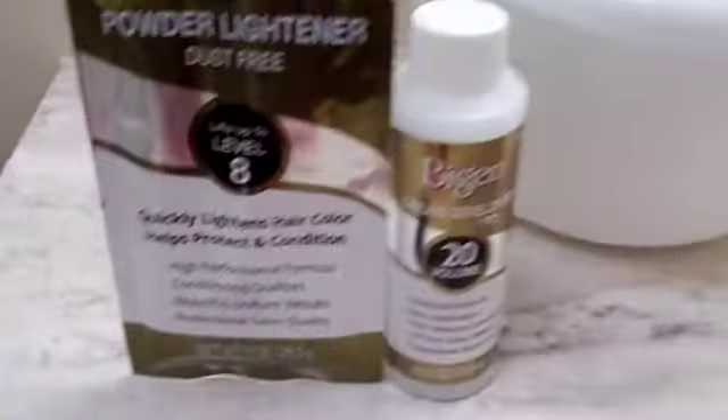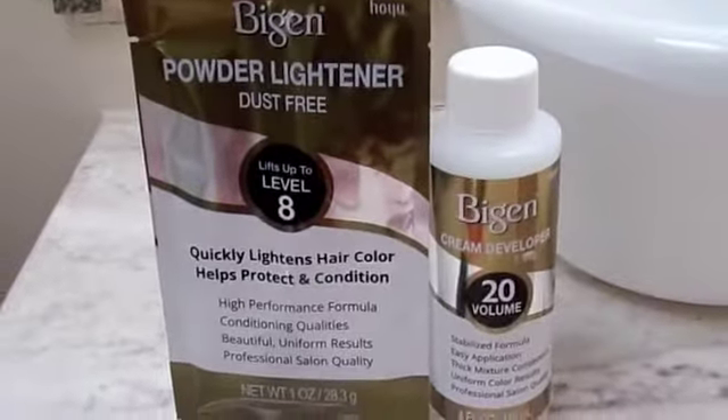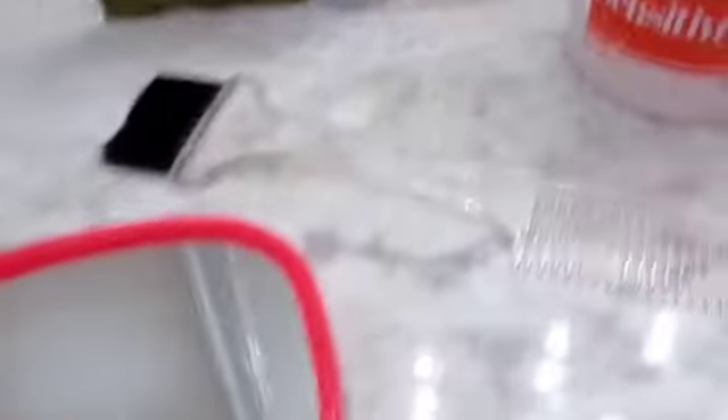For this little project you're going to need a few items: a bowl, your powder lightener, your cream developer — I got mine from the beauty supply store, a few dollars, that's all — your sensitive scalp cream for your edges around your head, a comb with a brush on it, and your mirror.